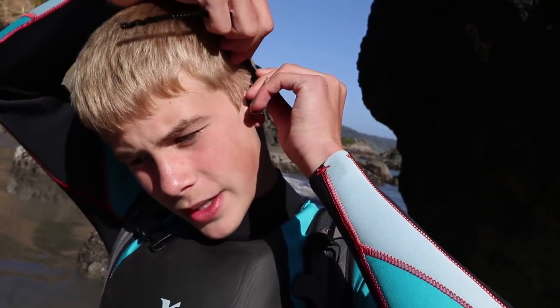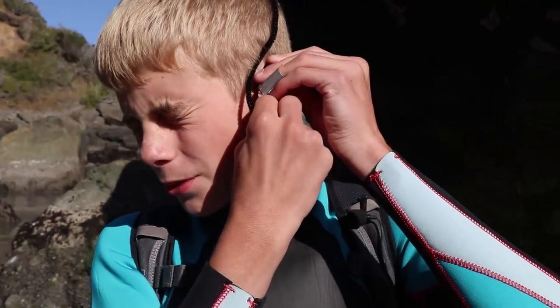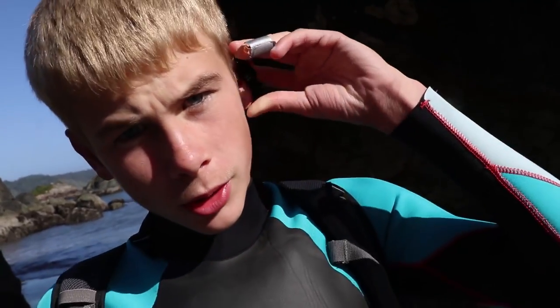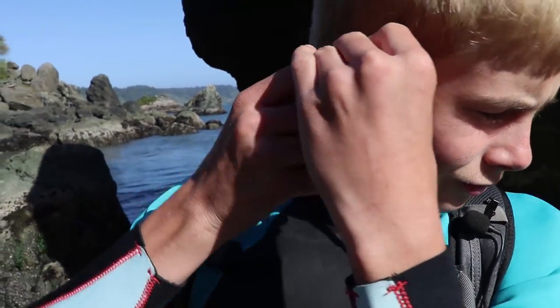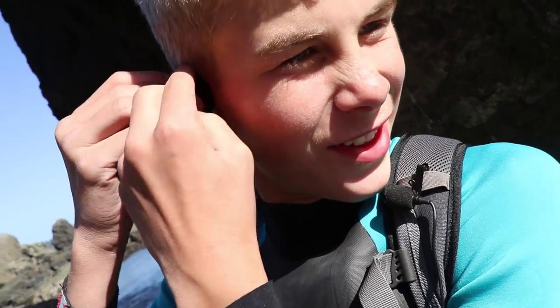I'm improvising with these pipe cleaners to make my ears small. Another thing that sea lions have is whiskers, but unfortunately I shave so I don't have any whiskers anymore.